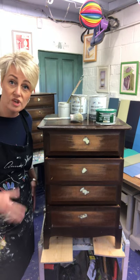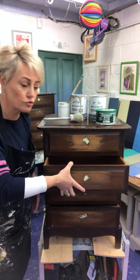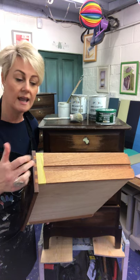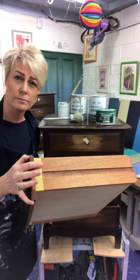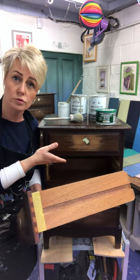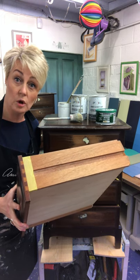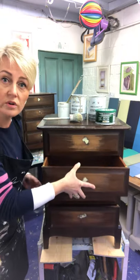Next thing to think about when you're painting a chest of drawers is the preparation of the actual drawers themselves. All I've done here is put a little bit of masking tape down this seam. I'm only going to paint to here — I'm not actually going to paint this bit. Annie Sloan chalk paint is so beautifully thick that if I put a coat of paint here as well I may not be able to slide the drawers in and out anymore. So just a little bit of masking tape here gives you a nice clean edge and looks a bit more professional.